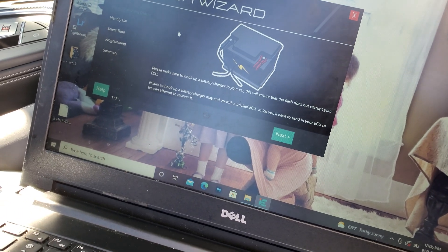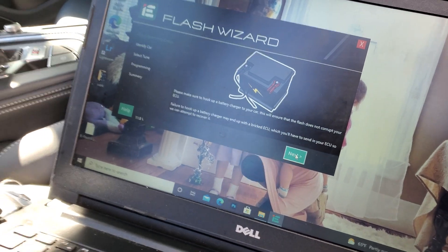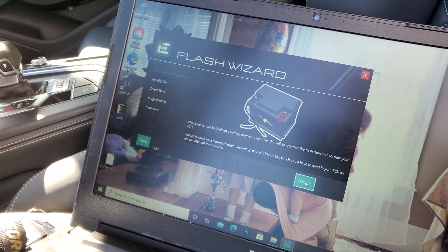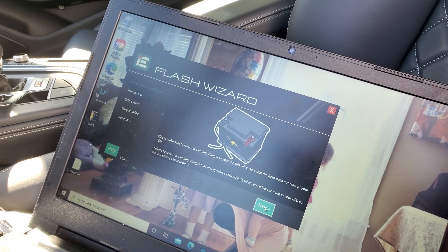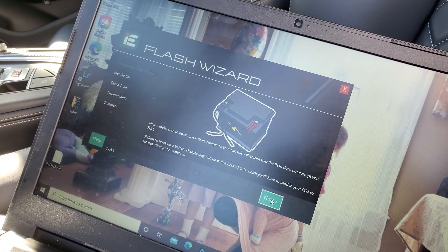The Flash Wizard will go through checks and balances — it reads the VIN number and reads the tune that was purchased online. Then you start the car, it goes through its own cycle, and within about 15 minutes it'll flash the new map. Pretty easy, pretty simple. Thanks for watching — like and subscribe, and let me know what else you want to learn about.